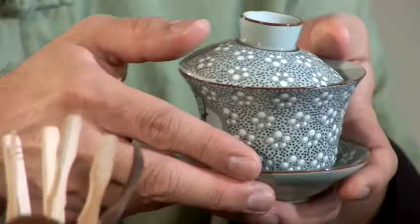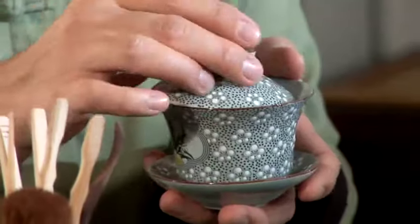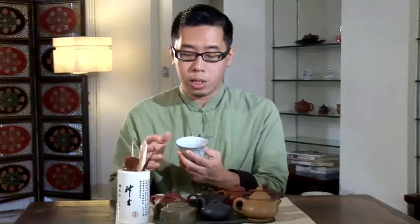The other teapot you can use is the Chinese Gai Wan. This is made with ceramic or porcelain. As you can see, it is glazed on the inside, whereas a Yixing purple clay pot is not glazed. Because it is glazed, you can use it to brew any tea you want — it will not affect the flavors of different teas.